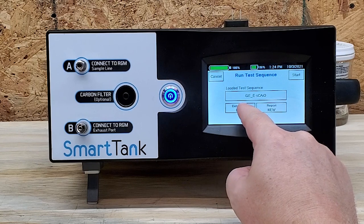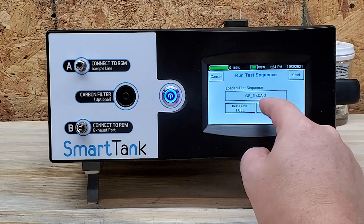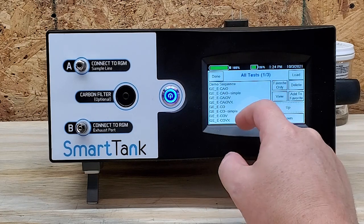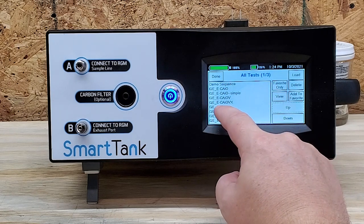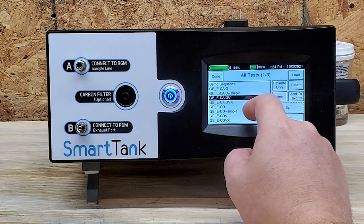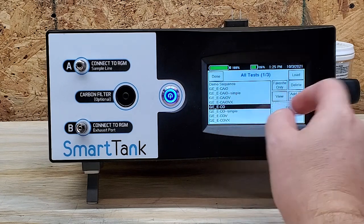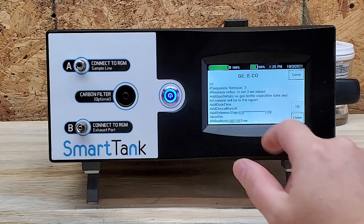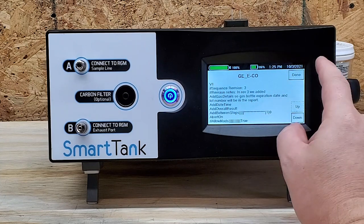Let's see — detail level: Full or Brief. We'll go into Full detail. These are all the different types of GE modules: the GE E-CO, GE E-CAO, GE E-COV. Let's try E-CO, that's one of the most common. So it's going to add the bottle expiration date and the lot number in the report — I like it.